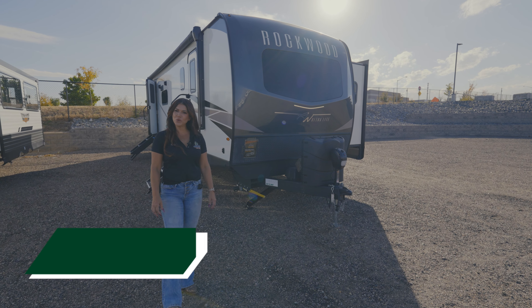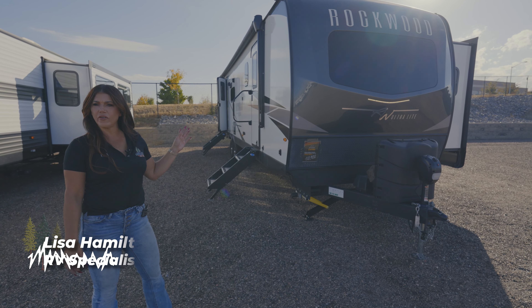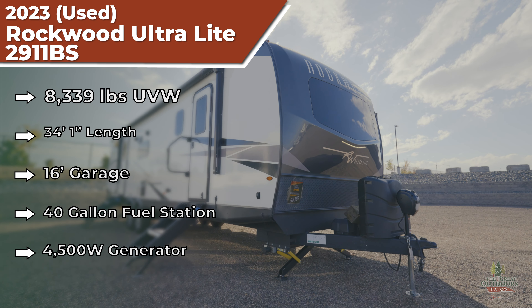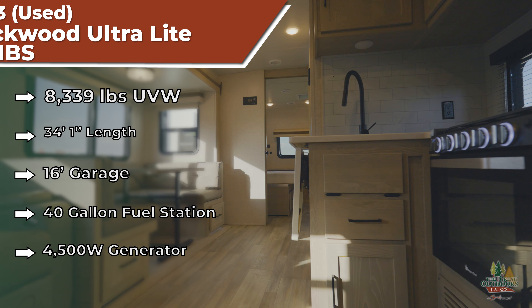Hi everyone, Lisa with The Great Outdoors RV, and I am here to show you one of our used units that we have available. This is going to be a 2023 Rockwood 2911BS.